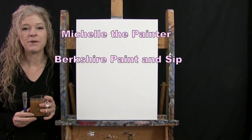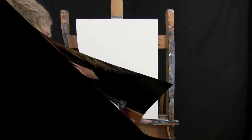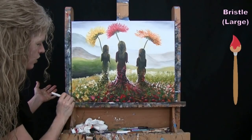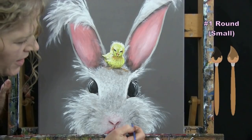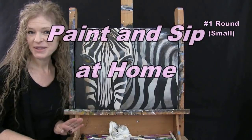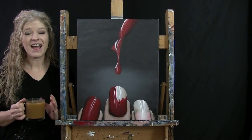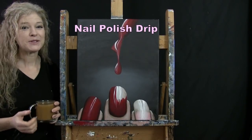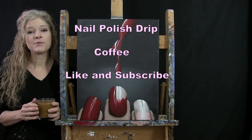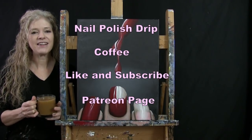Hi, I'm Michelle the painter from Berkshire Paint and Sip, and this is Paint and Sip at Home. Today I'm going to be painting 'nail polish drip' and sipping on my coffee. If you enjoy this process, I hope you like and subscribe to my channel and check out my Patreon page where you can find additional painting perks.